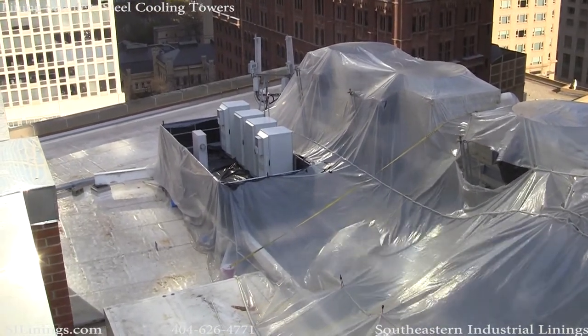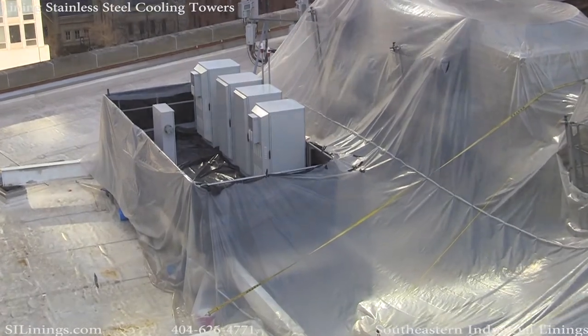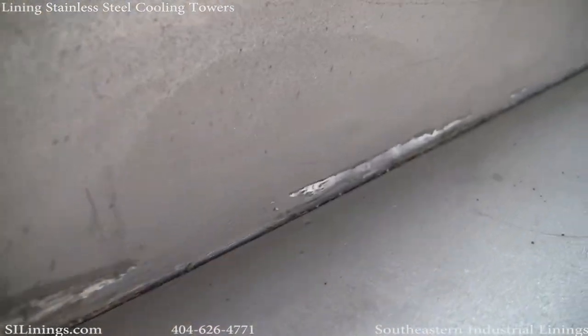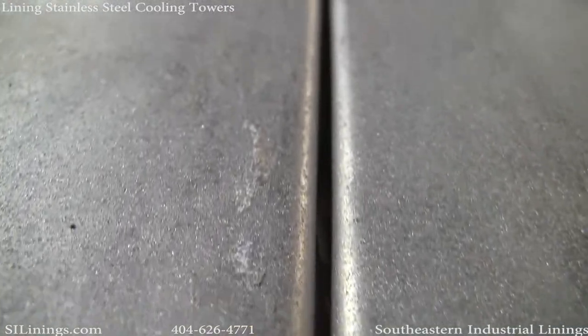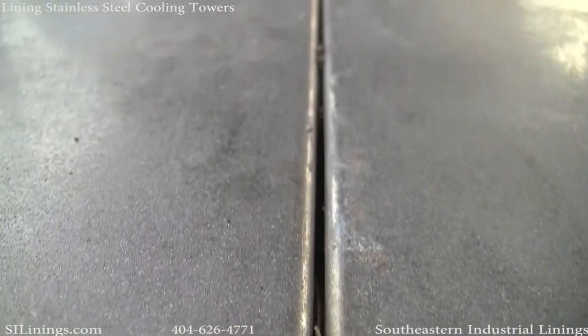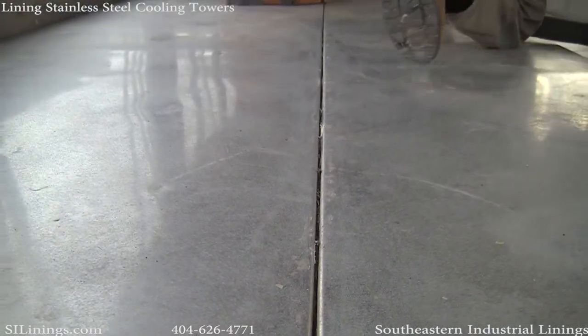This project was on the Magnificent Mile in Chicago, right in the heart of the business district. These are shots of the cooling tower after the grit blast is complete. This shows the profile that we put on the stainless steel, which aids the lining material in gripping the stainless.